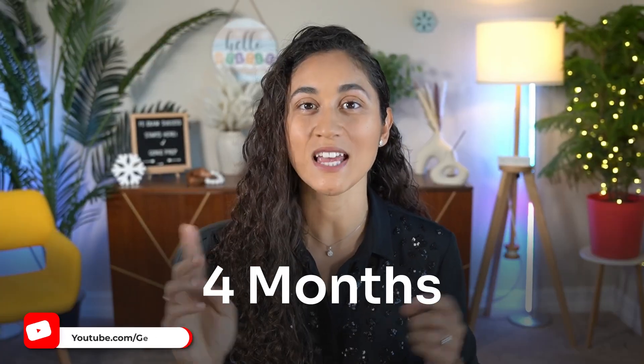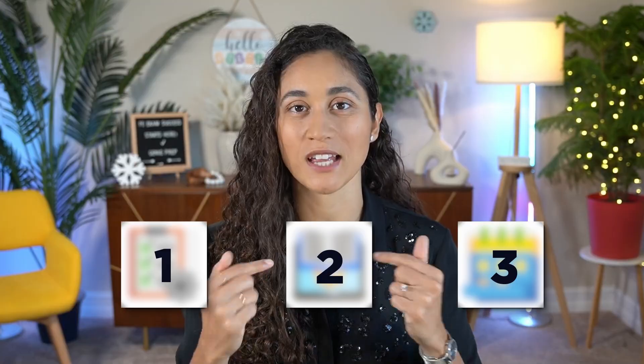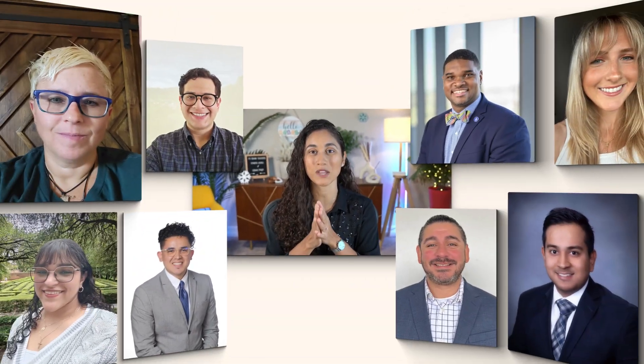If I had to start from scratch and pass the FE exam in four months, this is the three-step strategy that I would use. I'm going to show you exactly what to do in month one versus month four and how to block your time so you don't burn out. I'm Kenza from Jenny Prep and my courses have helped over 2,000 students pass the FE exam. So let's dive in.